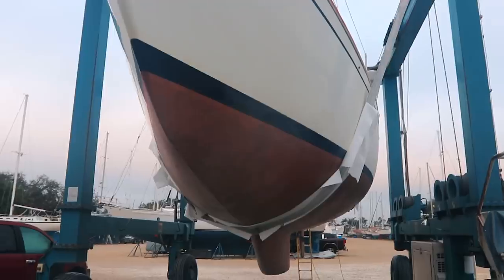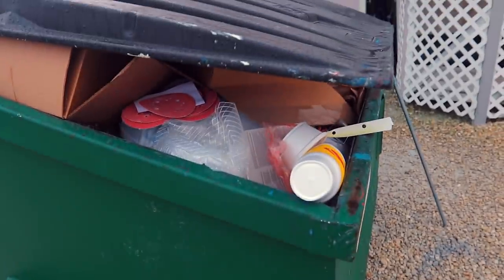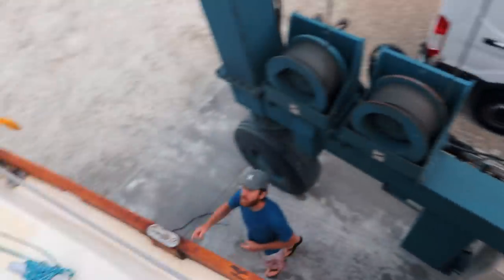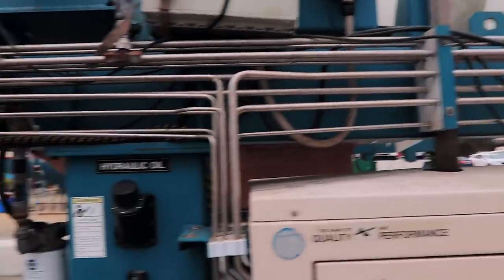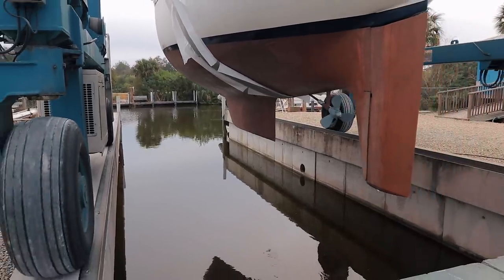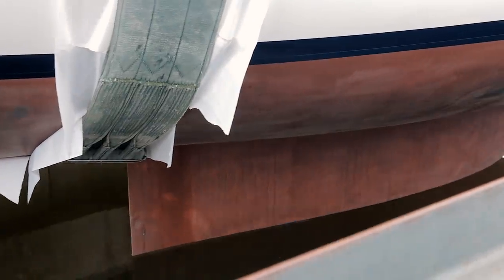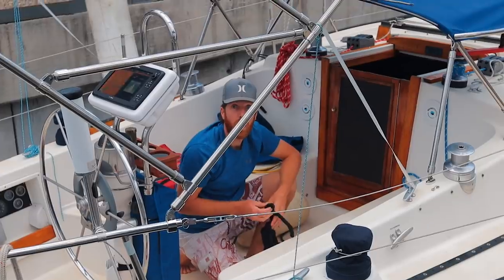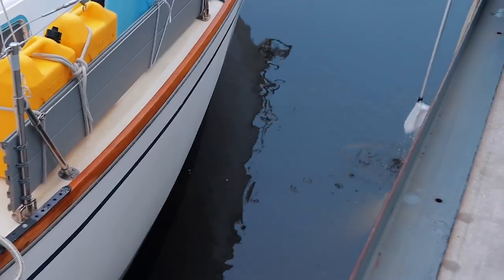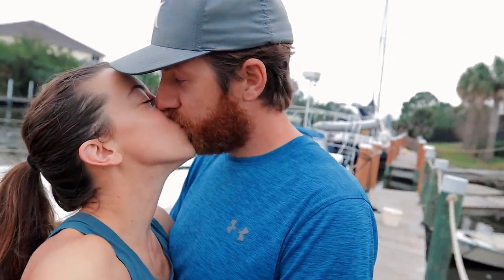It's the last time we're going to see her looking like this for a while. It's been a long, hard couple of months. But today is finally the day. We're in the water.